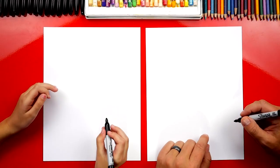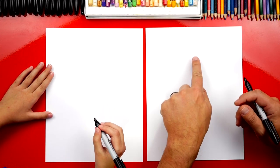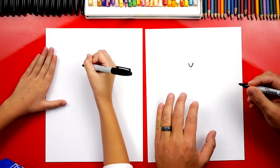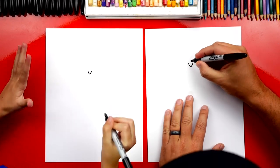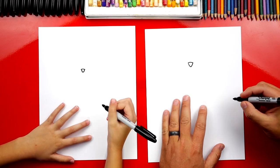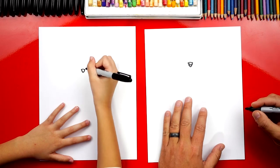First, let's draw Sergeant Stubby's nose in the middle of our paper but towards the top. We're going to draw a letter V — there's a little nose right about there. Then we're going to connect the top so it looks like an upside-down triangle. Then we can draw two upside-down U's for his nostrils.